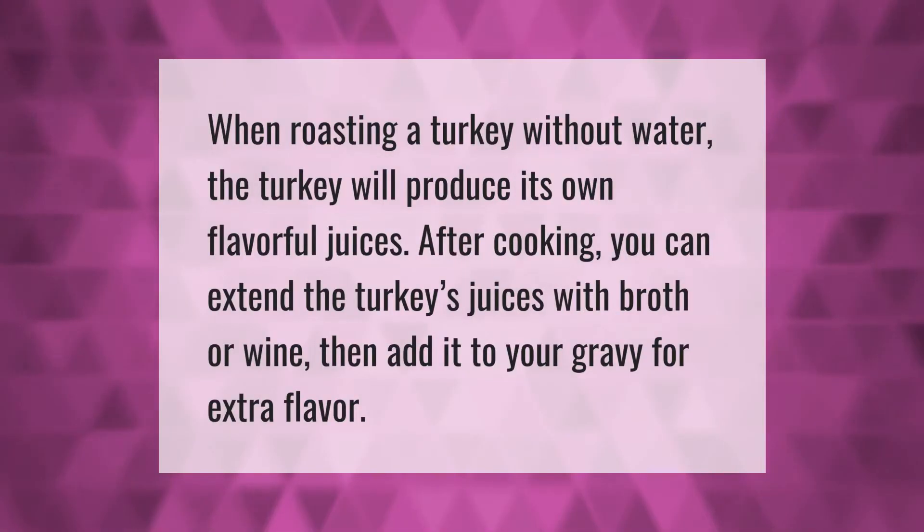When roasting a turkey without water, the turkey will produce its own flavorful juices. After cooking, you can extend the turkey's juices with broth or wine, then add it to your gravy for extra flavor.